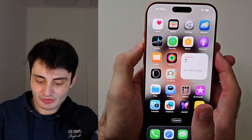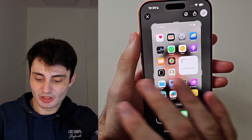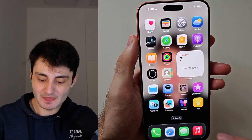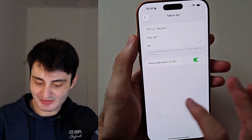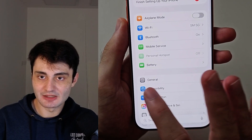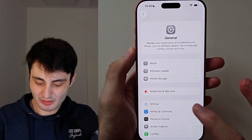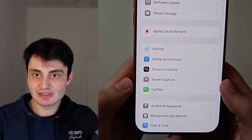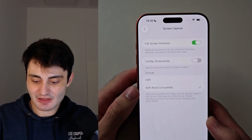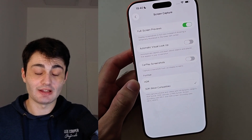Now when you take a screenshot, it may show a full screen view — maybe you don't want that, maybe you want the screenshot to not interrupt what you're doing. To change the screenshot settings, open the Settings app, scroll down until you see General, then scroll down again until you see the Screen Capture option. Inside there, you can turn on or off the full screen preview and change your other options.